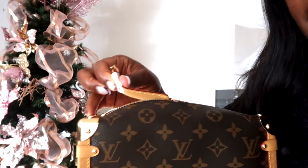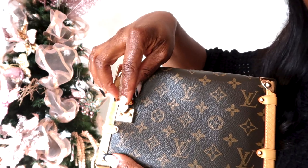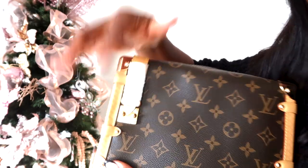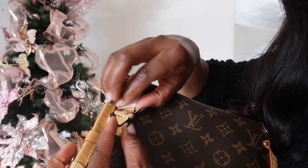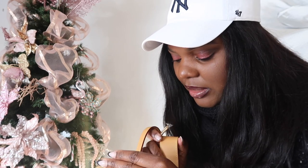After zipping the bag all the way, it has this hook right here to secure the bag even more, and it's very easy to take off — not complicated at all. I think she's just a very gorgeous bag. I'm honestly very blessed and excited that they gave me this bag for free — I cannot thank you guys enough. And thanks to my viewers too, you guys make all these things happen for me.